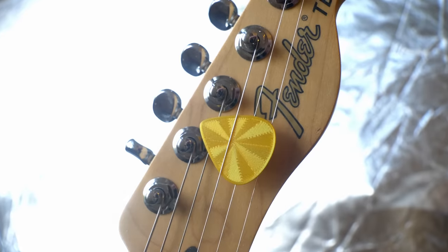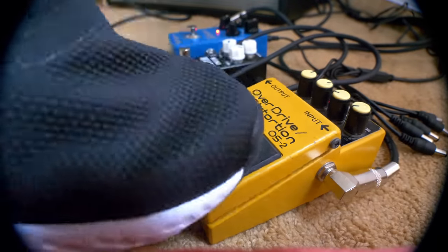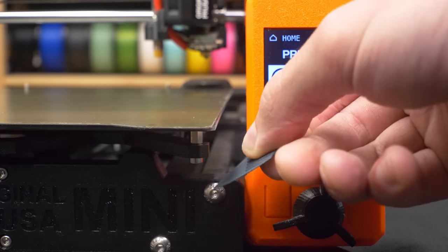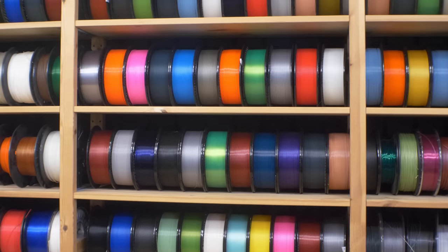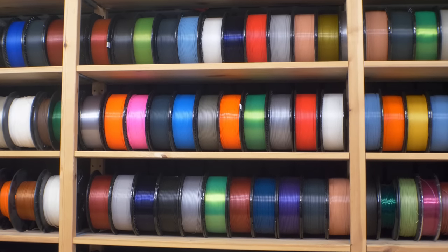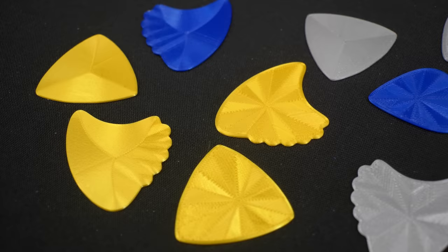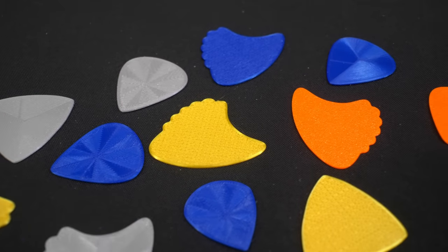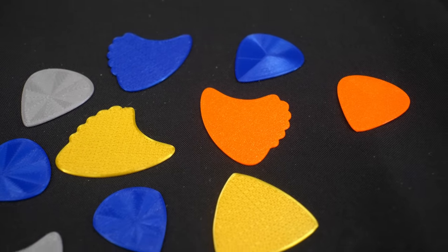This must be the smallest, fastest, most useful print I've discovered so far. So many questions started popping in my head: What thickness do I prefer? What material should I print them from? I've only ever played with the classic pick. Are there any other shapes that I might like? Let's answer all of these questions one by one.